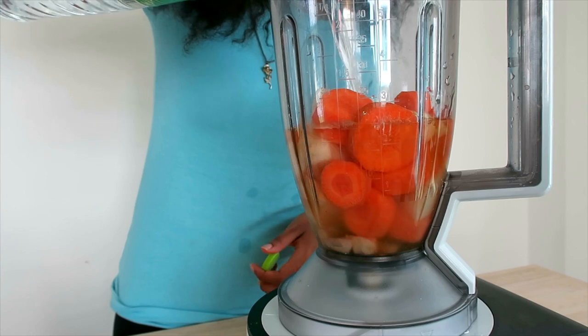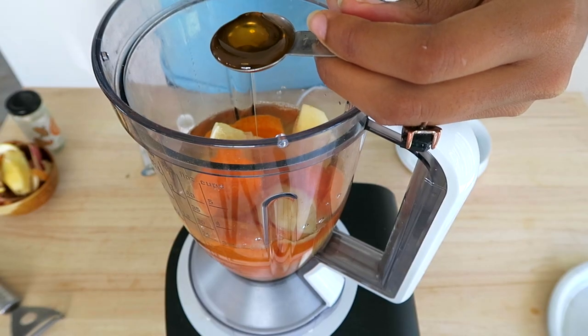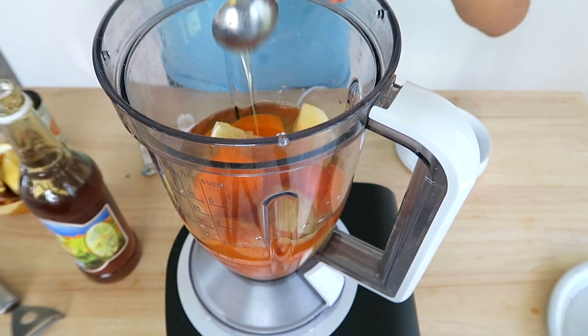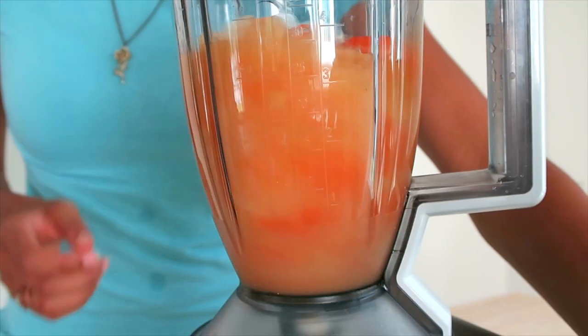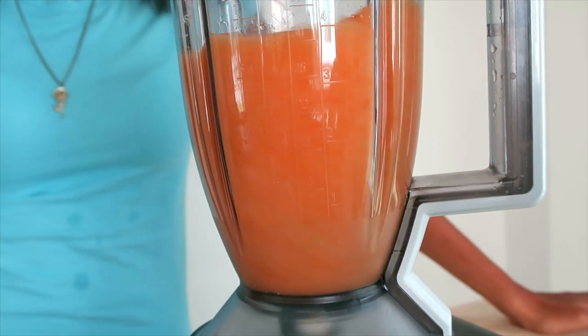Pour some water in there until it just covers your stuff. Add a teaspoon of honey in there just for a little sweetness — add more if you like, but I don't really like mine too sweet. Now just blend everything until it is super blended. I just leave it going for like three to four minutes.